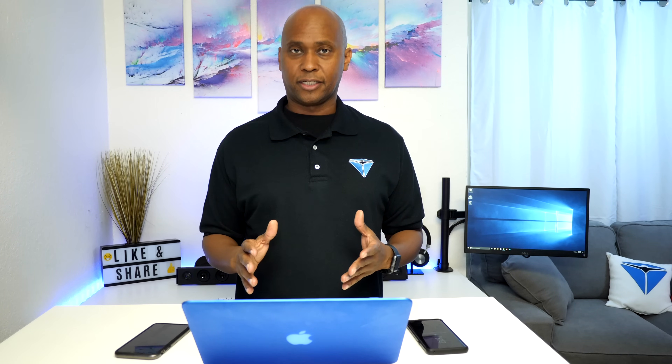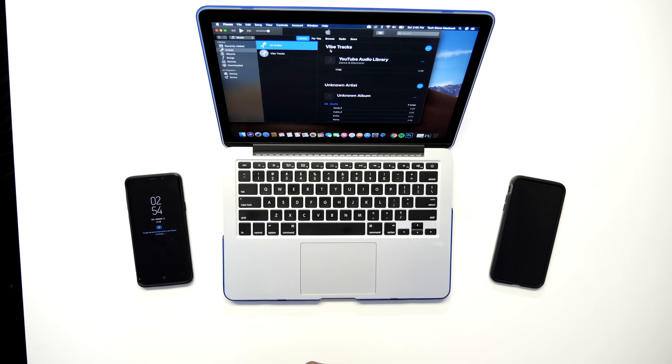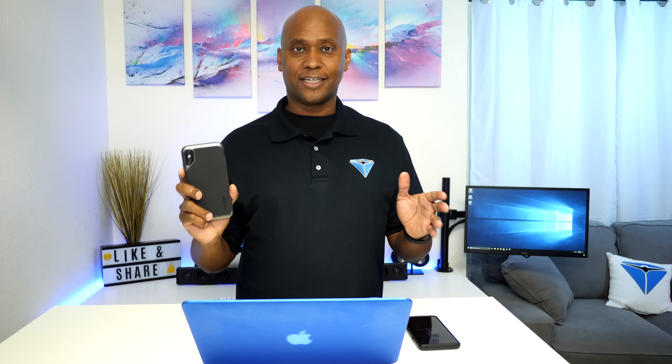For the next part of this video, there are all kinds of different ways to move your music. This is for people who loaded up music from their own computers onto a memory card. If you have Apple Music, Spotify, or Pandora, you can simply log back into your account and it will synchronize your files. What I'm going to do is take the memory card out of the Galaxy S9, put it into the computer, and show you how to synchronize it with iTunes onto your new device.